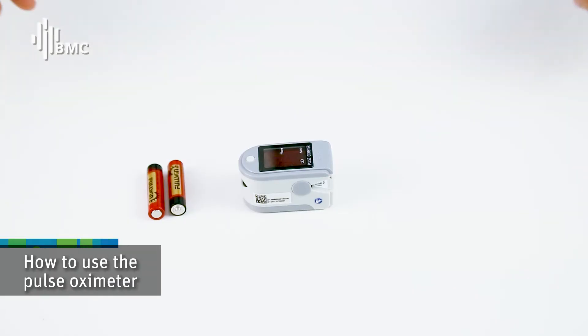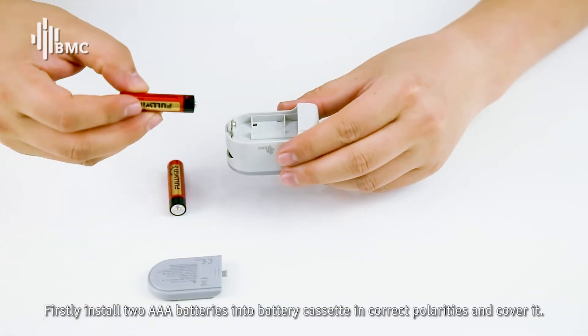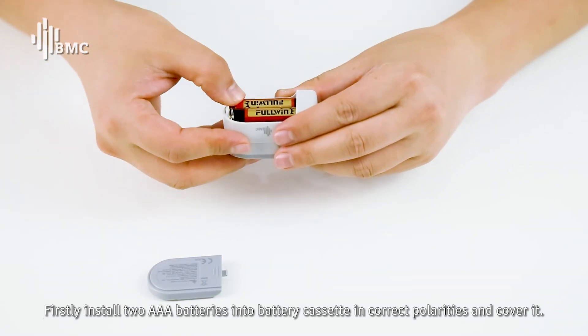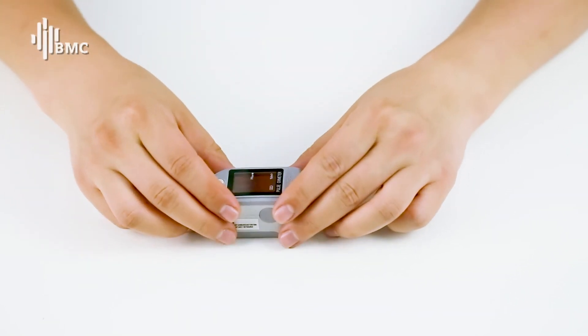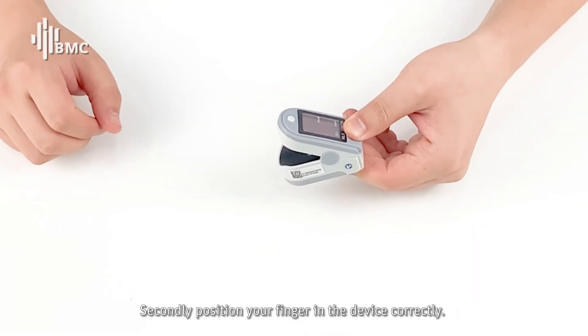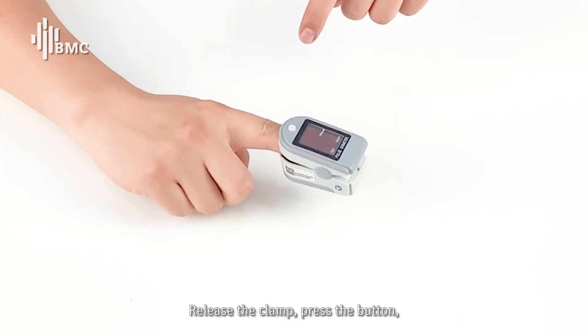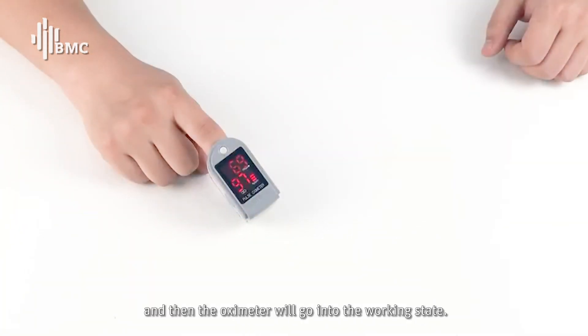How to use the POS OXYMETA? Firstly, install two AAA batteries into the battery cassette in correct polarities and cover it. Secondly, position your finger in the device correctly. Release the clamp, press the button, and then the OXYMETA will go into the working state.